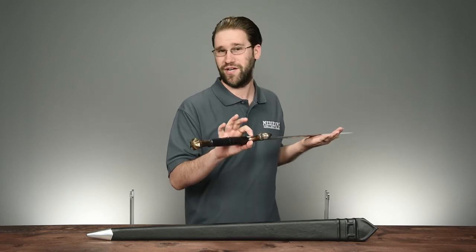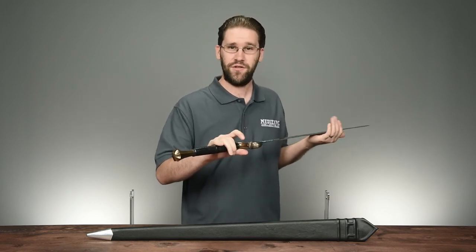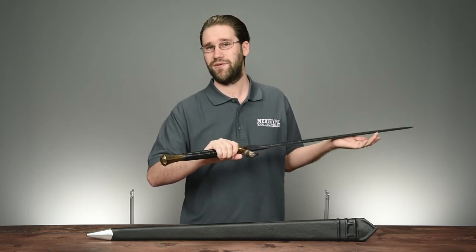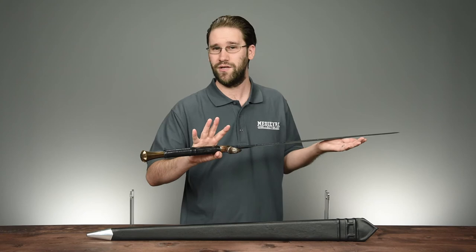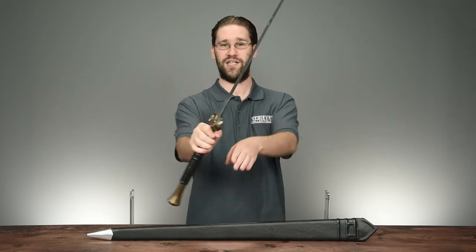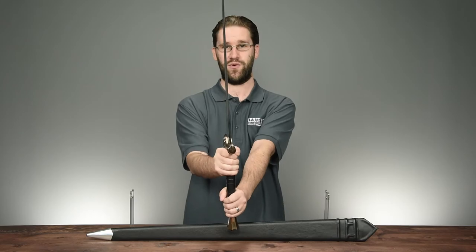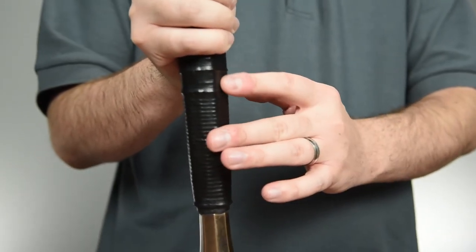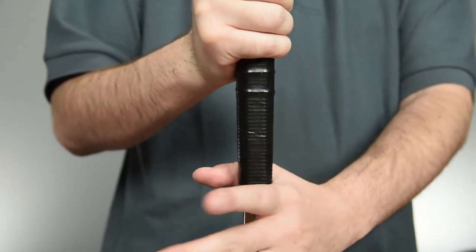The sword is very well constructed, with a full-length tang that's been hot-peened at the pommel, ensuring a lot of durability in the grip. The grip is made from wood and wrapped in black leather. It has an octagonal shape that fits the hand very well. It also ensures the sword indexes well, so you can tell where the blade's edge is just by holding onto it. The grip also features subtle ribbing, as well as two larger ribs at the middle that break apart the two-handed grip.